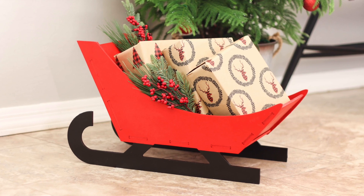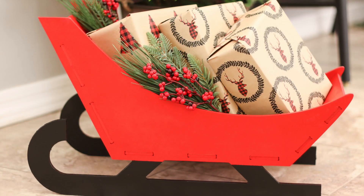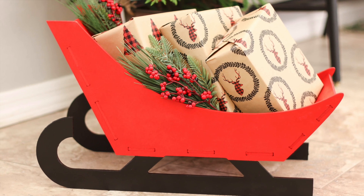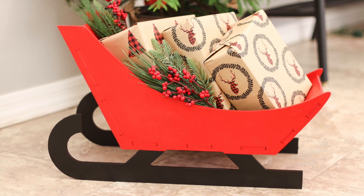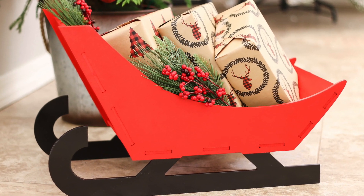The finished sleigh can be used for any number of things. You can use it as a gift basket or even put your potted Christmas flowers in it. I'm going to be using this one to hold all of the smaller gifts next to the tree, so we don't accidentally lose any and find them later when we're putting all of the Christmas decor away.